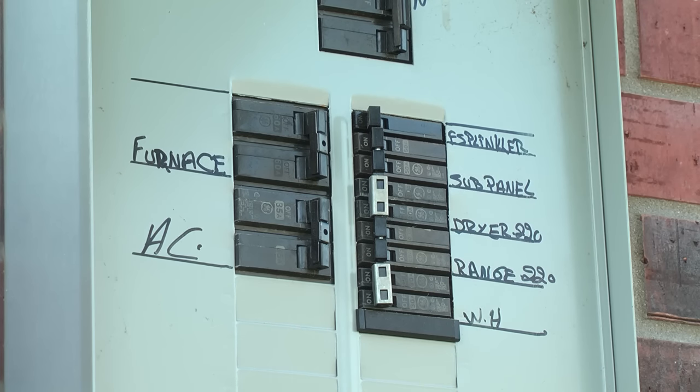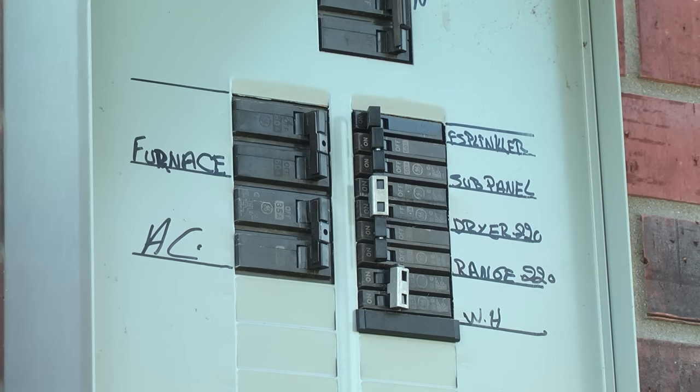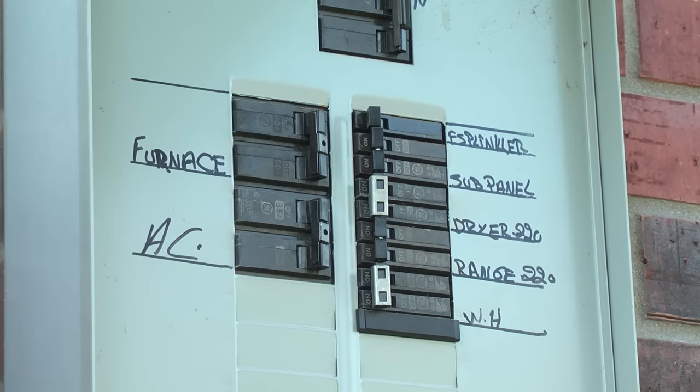Check both house circuit breakers for the water heater. It's often hard to spot a tripped breaker. We recommend that you shut off both breakers for the water heater and then turn them back on. If a breaker was tripped, this will reset it and will likely restore power, unless you have a problem with the electrical supply itself, which should be addressed by a qualified electrician.